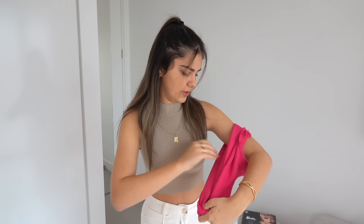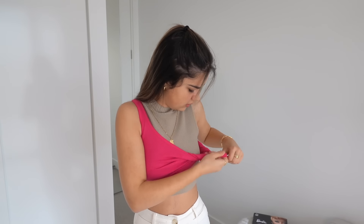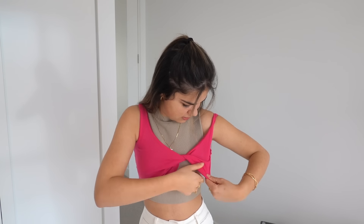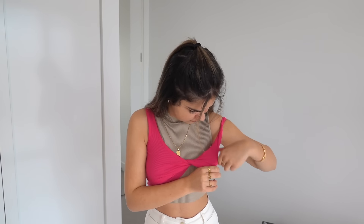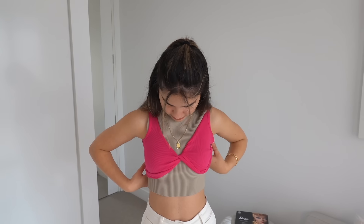I've just put it on and we'll see how it goes — hopefully the actual twisting part isn't too confusing. I'm going to do it over this top first. So I take one side and then I twist it like that. I think that's all right — I'm going to take off this top underneath and we'll see how it looks.